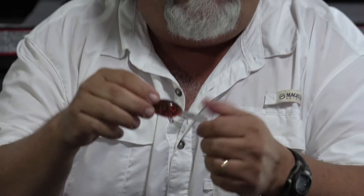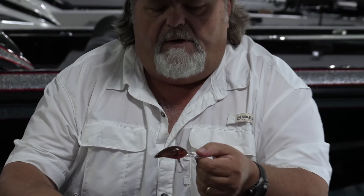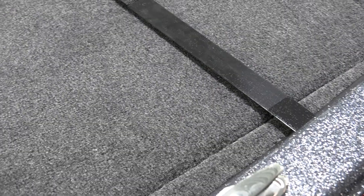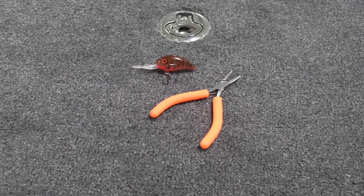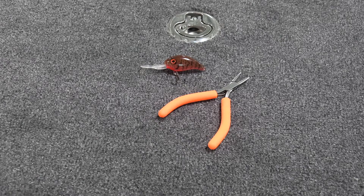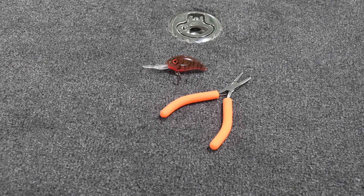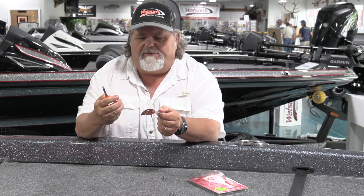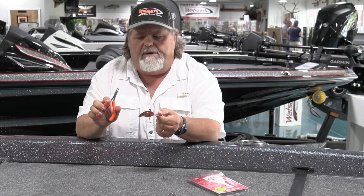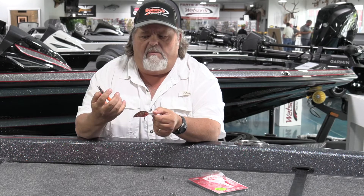It's that easy. And for somebody with better eyesight, younger eyes than mine, it's even easier than that. These little Texas Tackle split ring pliers — and there are several different manufacturers that make a very similar pair — are fairly inexpensive but really effective. They work really good. I've got a pair that I've probably had for 15 years and they just keep on keeping on.